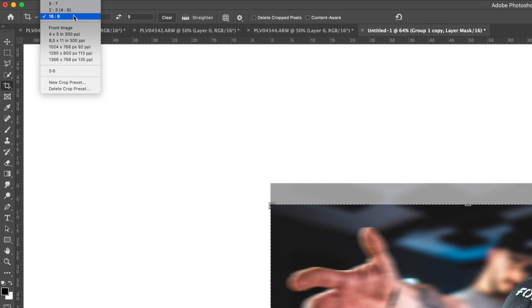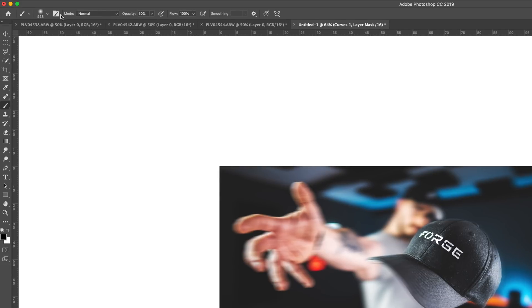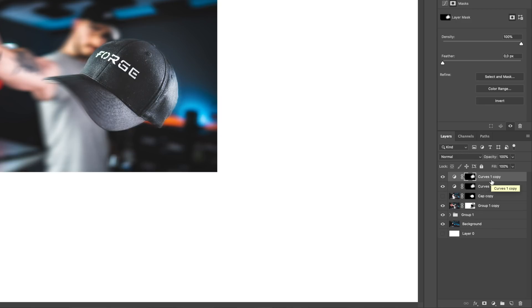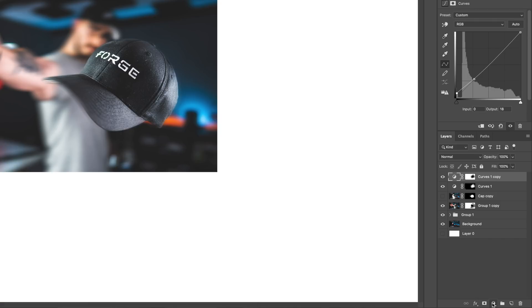I want to use this as a thumbnail, so I'll hit Command+C and make sure the crop perspective is 16 by 9, adjust it so it looks good, then hit Enter. Now I'll add a Curves adjustment layer — drag up the midtones and drag down the blacks slightly. I'll choose the black brush, increase the size to 1000, and paint over myself so I'm not glowing too much. Then I'll duplicate this layer with Command+J, make sure the layer mask is selected, hit Command+I to invert it, and increase the blacks just a little bit.